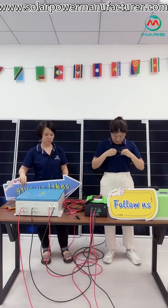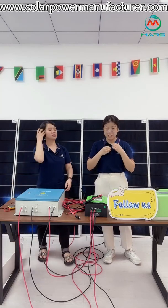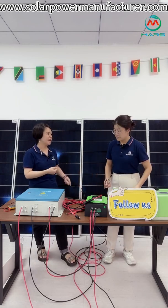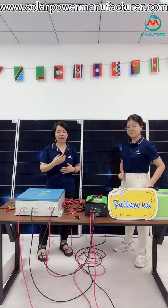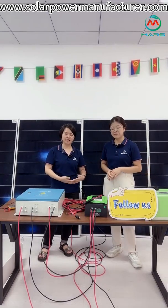In this part, we are going to introduce the different connections for the solar system. We have built a mini-size solar system just to show you how to do the connections. When you get the solar system, we have provided everything to you, including the solar panel, controller, combiner, inverter, and the connectors. All things are finished, so when you get it, you can install and use it right away.